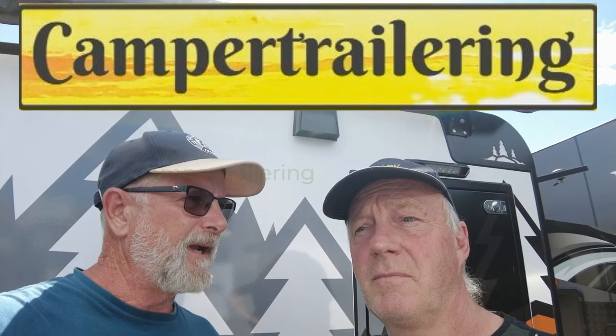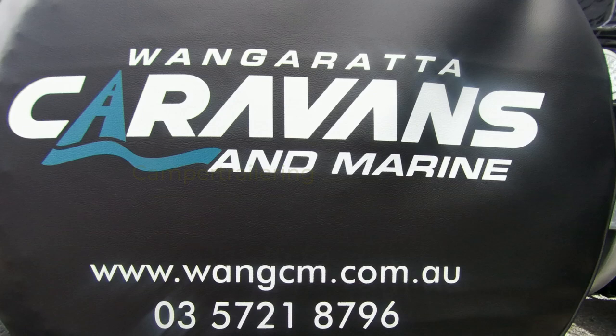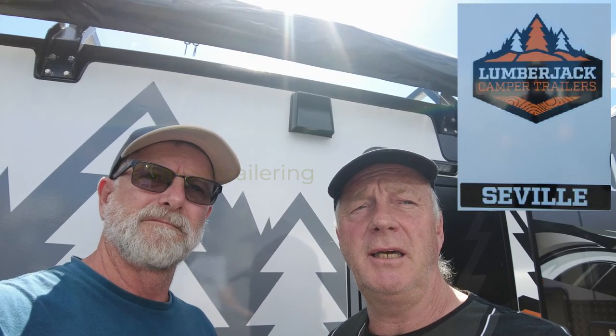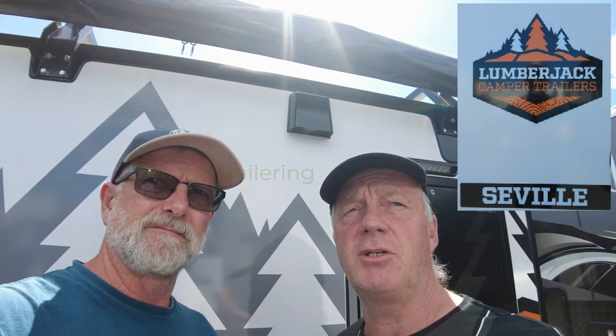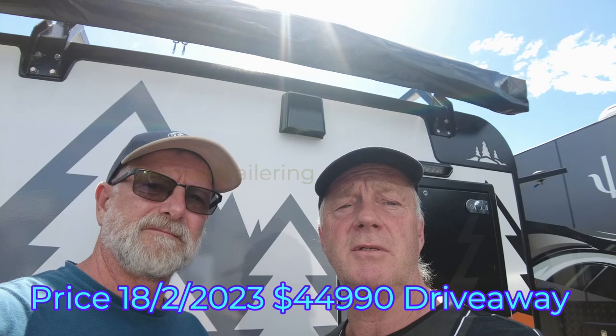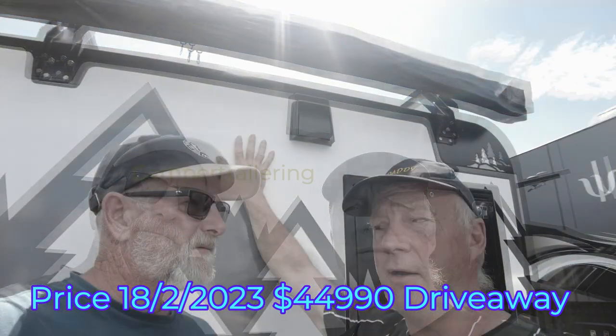G'day everybody, welcome to the channel. Where are we today, McDaddy? We're at Wangaratta, the Wangaratta Caravans and Marine. We've just come to have a look at the 2022 Lumberjack Seville. It's got a price of $44,990 drive away. So we'll have a quick look at this Seville.